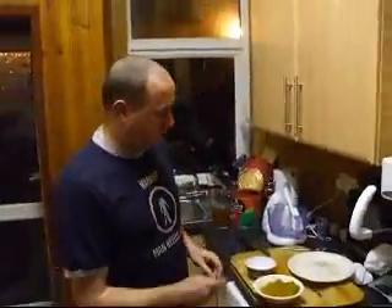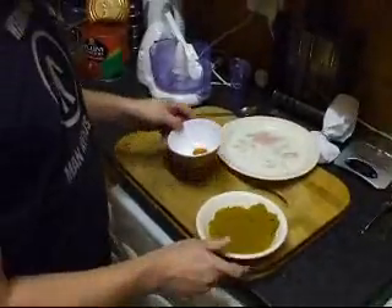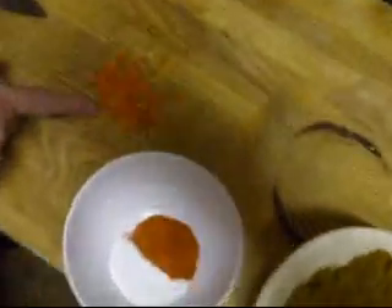We're going to add in the curry powder. The dried chillies and salt. And the chopped scotch bonnet.